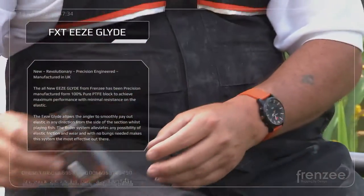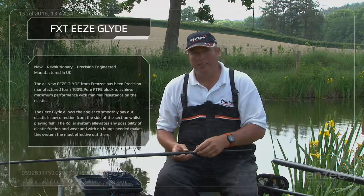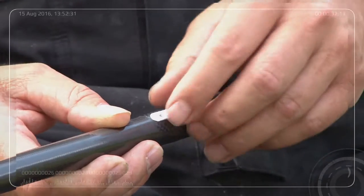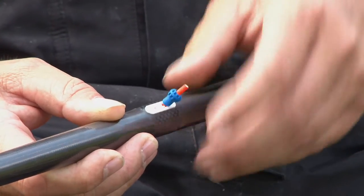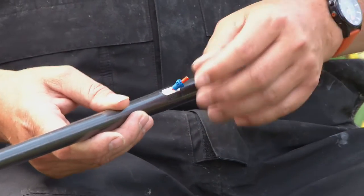I'd just like to show you how they work. So what you've got here, you've got an 18 elastic. You can see how easy it rolls. The roller is controlling the elastic and keeping it central inside your pole top, so you'll never get any sticking or anything like that.